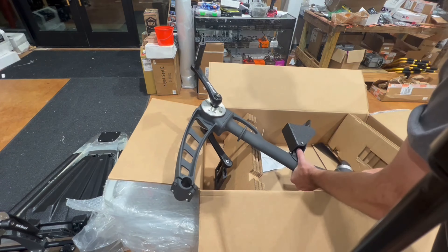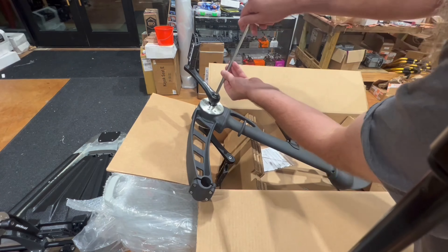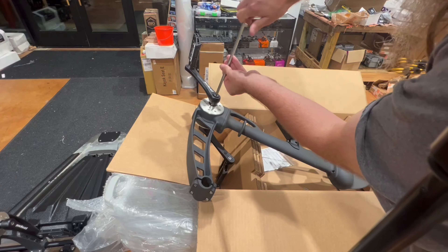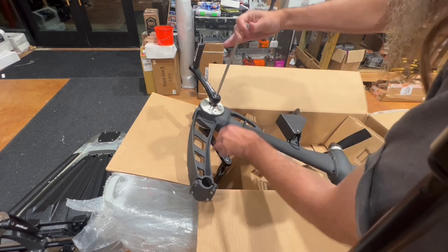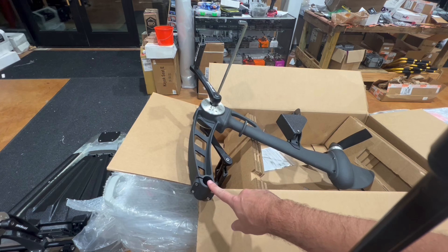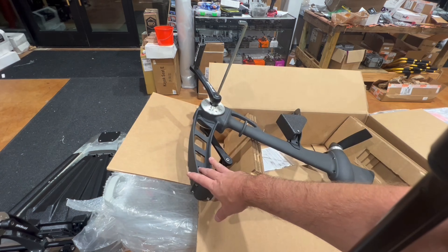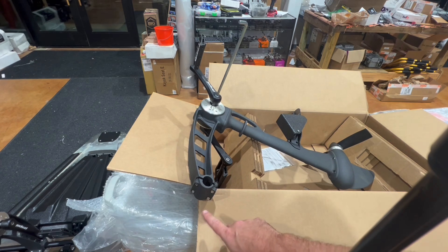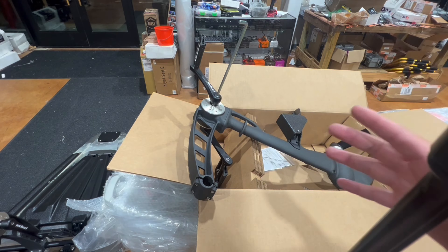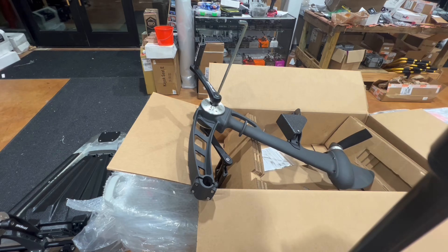Just going to snug that on — nothing fancy yet. Now I'm going to go to the kayak and grab the bar that this drive sits in, then square it up and put the drive in. I'm doing it here for ease of filming, but all you have are four allen bolts, and the kit comes with an allen wrench. As long as it's even you'll be good, and you can also make a final alignment adjustment once it's in the kayak.